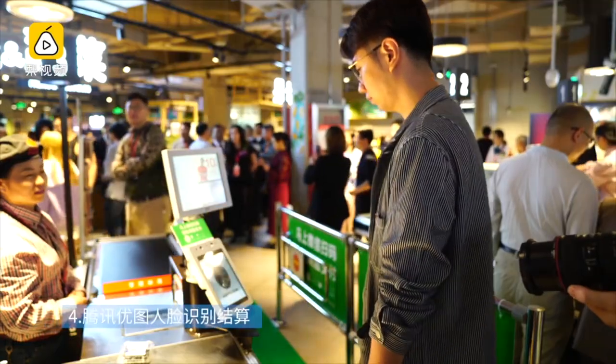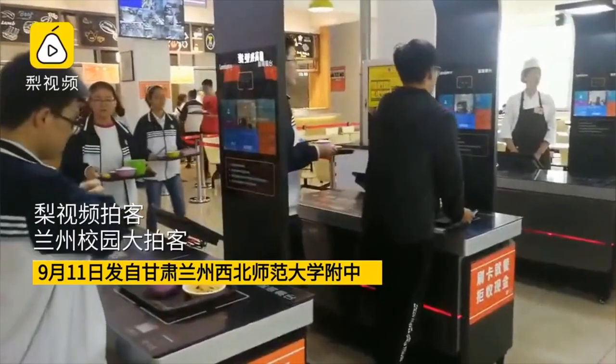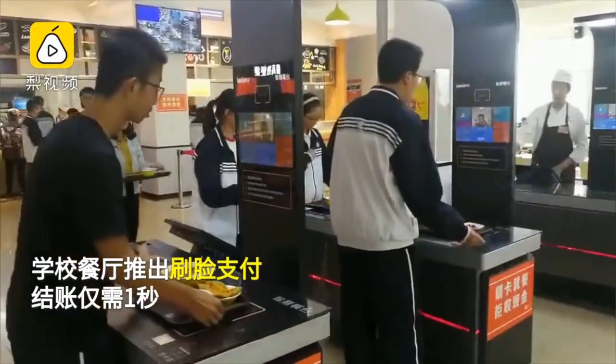As you've probably heard in the news, here in Shenzhen we are on the cutting edge of a lot of technology. Face recognition is becoming quite common — you can buy groceries or pay for food in the school cafeteria. In some cases if you break traffic laws they can identify you by your face and find you. But also it has been used to find hundreds of abducted and trafficked children in the last few years and return them to their parents.